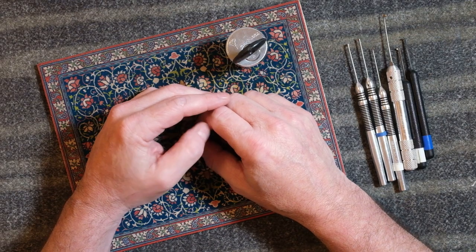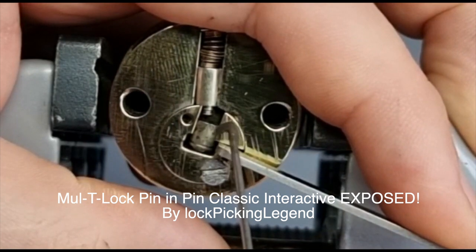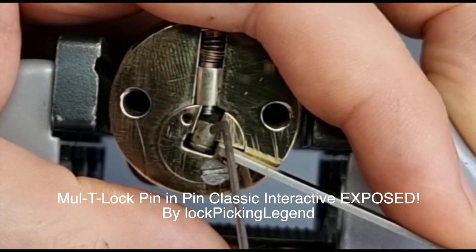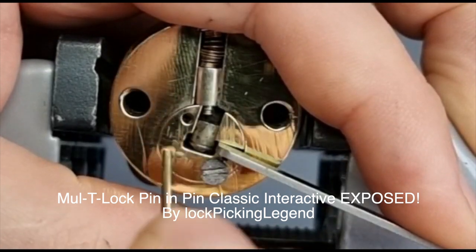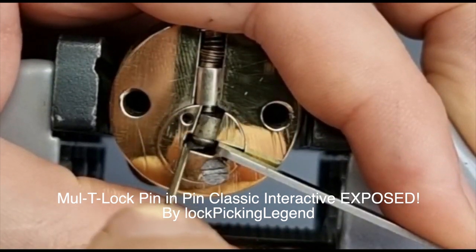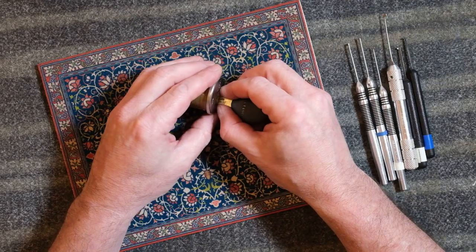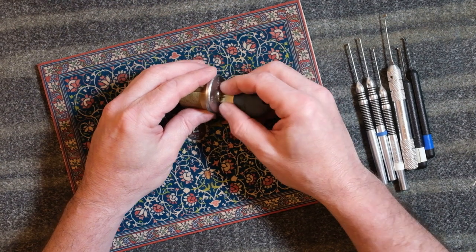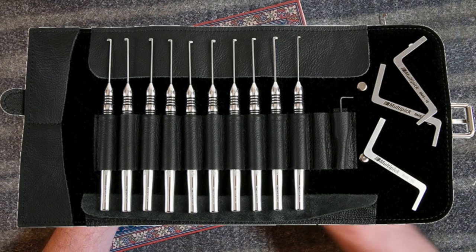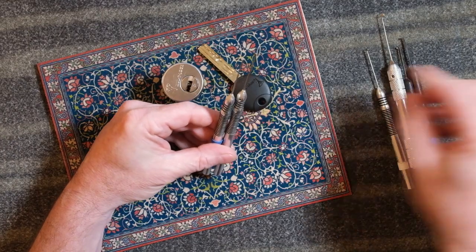One thing I like about dimple locks is that they can be so different from traditional pin tumbler locks, even though they share the same basic mechanisms. I had to learn a number of new techniques for tensioning and manipulating the tricky pins of the Multilock Junior. Picks and tools themselves are only one part of the puzzle, but this was the first lock I opened after getting a more refined set of picks, including some specifically designed for Multilock.